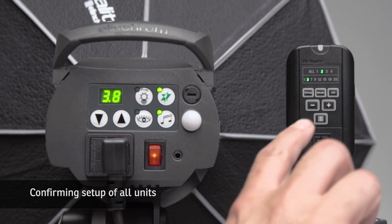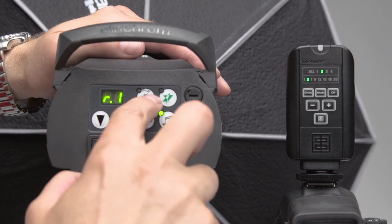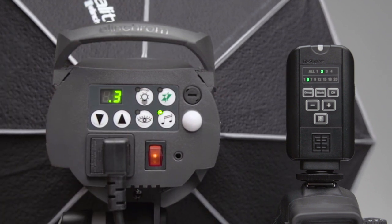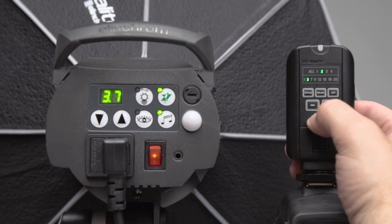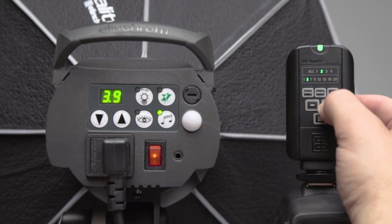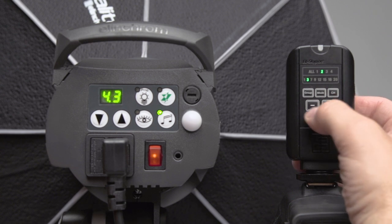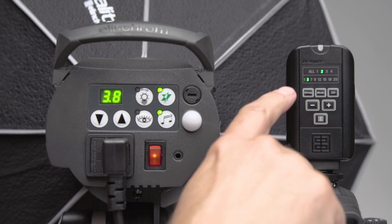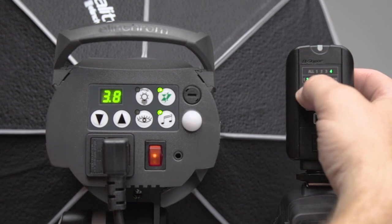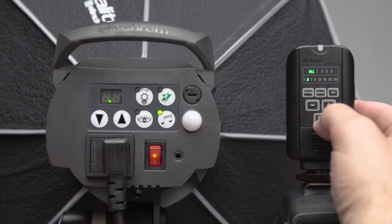Now that the Skyport Plus is set up on channel three and group two, and the head is confirmed set up for group two and channel three, we are fully synced. Pushing the test button, the head reacts and fires seamlessly. An added capability of the Skyport Plus is that you can increase and decrease power remotely from your camera without going to the back of each head. If we want to fire all heads at one time — we have one head on group one and the other on group two — we set the Skyport to all and both units will fire simultaneously.